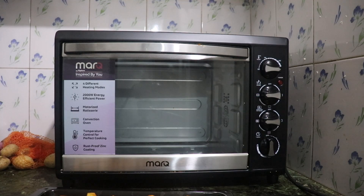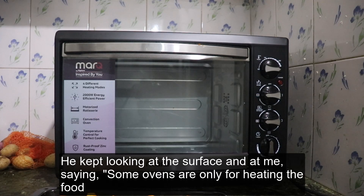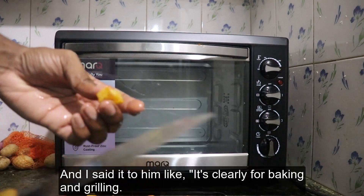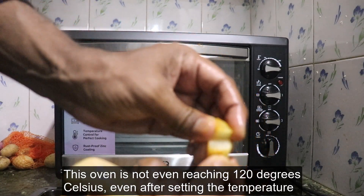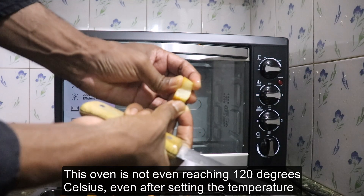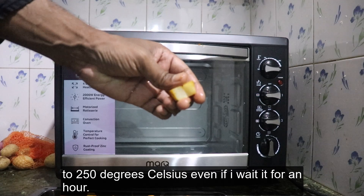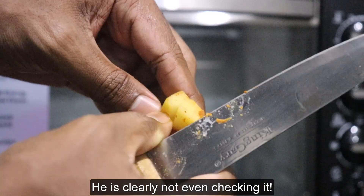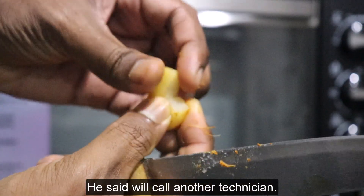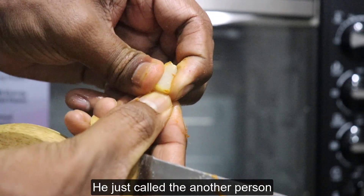When the technician arrived, he clearly did not even try to turn on the oven. He kept looking at the surface and at me, saying some ovens are only for heating food and nobody will use it for cooking. I told him it's clearly for baking and grilling, and this oven is not even reaching 120 degrees Celsius even after setting the temperature to 250 degrees Celsius. Even after waiting an hour, the heating is very low. But he was clearly not even checking it and said he would call another technician.